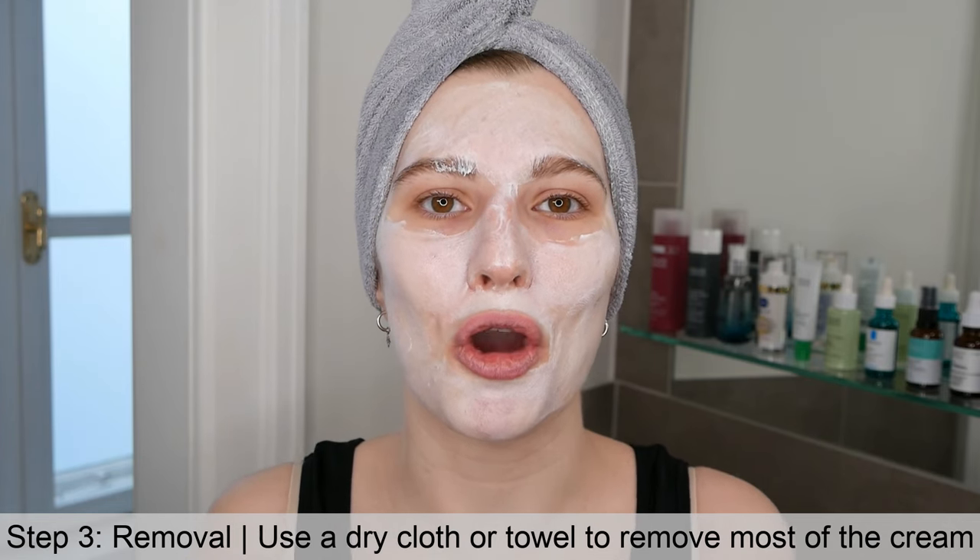After waiting 5 to 15 minutes, go ahead and remove most of it but make sure you still keep a very thin layer on the skin, since this is an overnight moisturizing mask. When removing it, use a dry towel or dry cloth — do not wet it, because the cream will just smear around with water rather than come off. Use the dry cloth to remove most of the excess while keeping a thin layer.